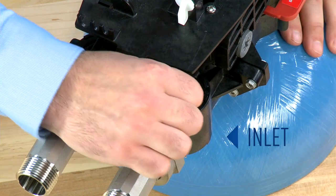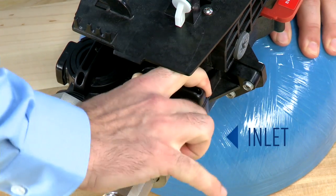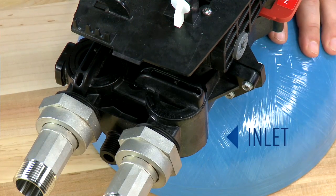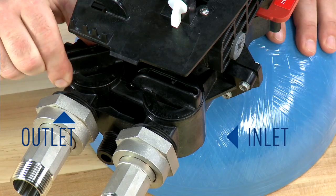Water will be running to drain and we will rotate the inlet until it is fully closed. Once fully closed, the drain water will slow down and we can close the outlet on this valve.